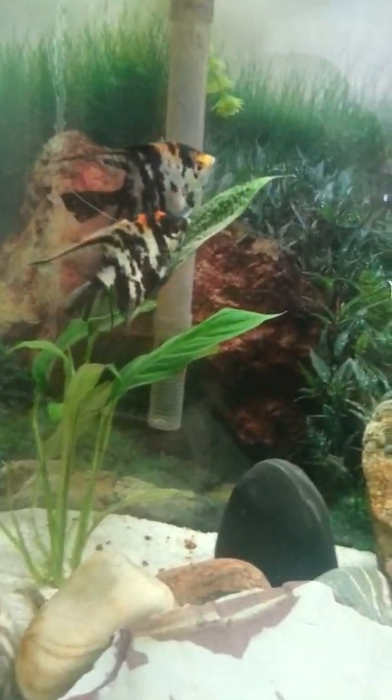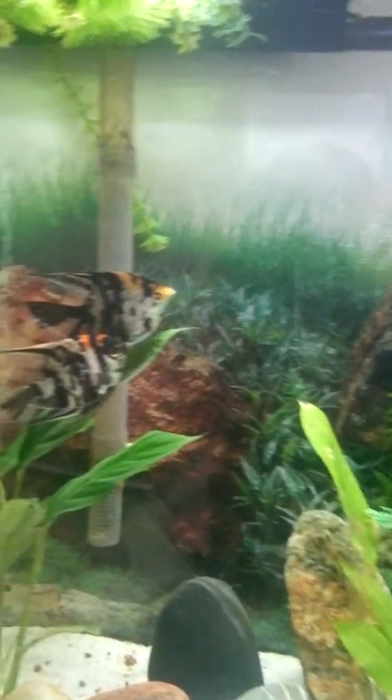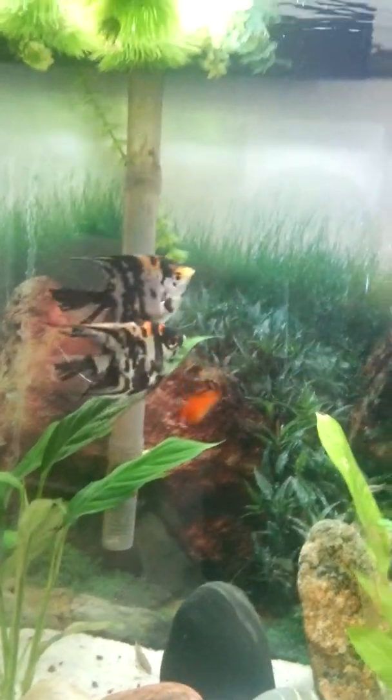The Angelfish finally spawning. The male is up top with the yellow nose, and the female is down at the bottom with the black nose.